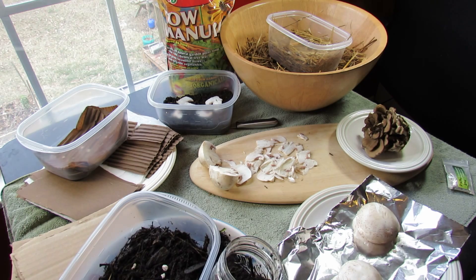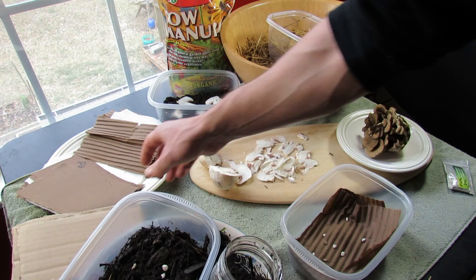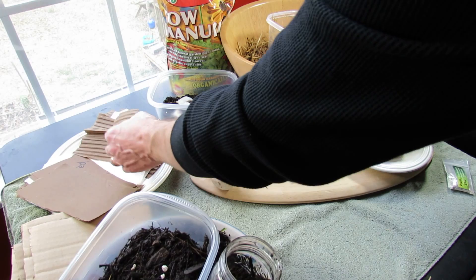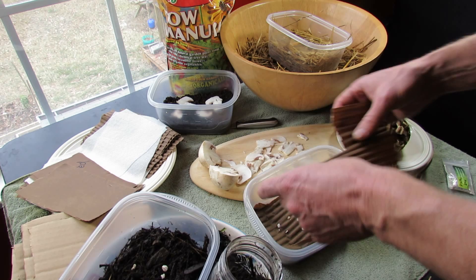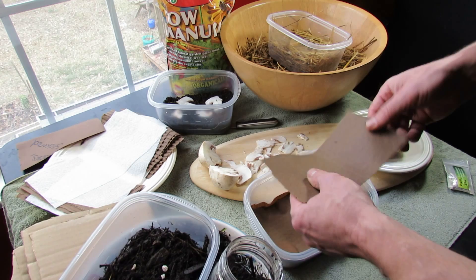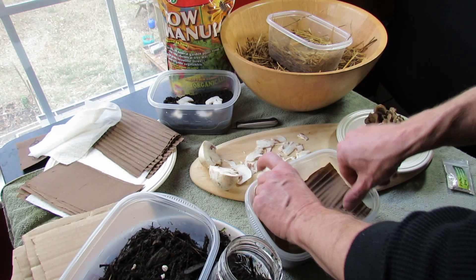Another method I learned is using cardboard — cut it to about the size of your container, pour boiling water on it and it separates. I'm going with three layers of straight cardboard, then a layer of corrugated, put the seeds on there, another layer of ridged, then three more flat layers just to hold moisture in. Don't use any cardboard with magic marker on it. A towel absorbs excess water — you want it soaked through but not dripping.